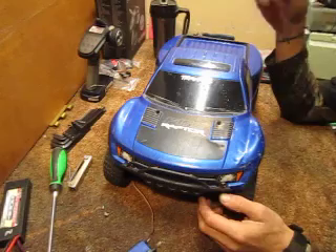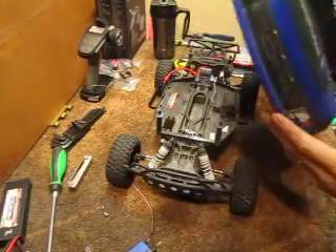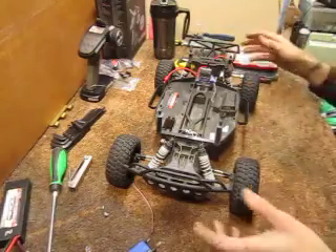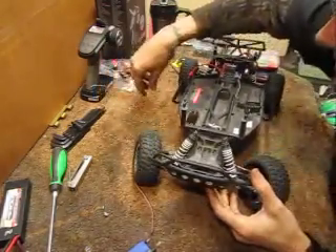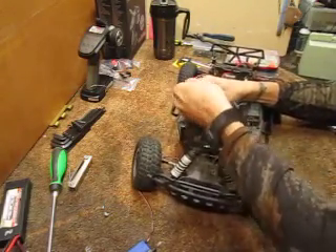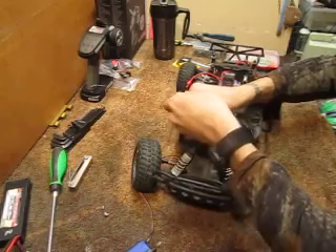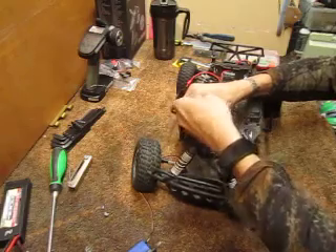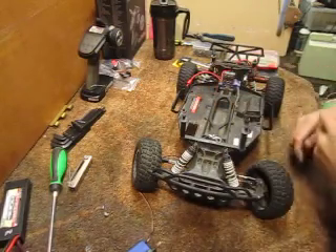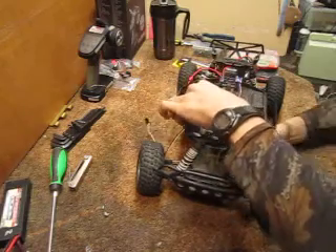Something I haven't mentioned in my videos before is I actually do a Hobbies for Veterans program. We take RCs such as this, fix them up, gather batteries, a charger, and we give them to disabled veterans who have an interest in RCs but do not have the ability to buy one. They have the ability to maintain one, but not to just go out and buy one living on disability. It's pretty difficult when you have to factor in your initial investment, though parts breakage here and there is a lot more manageable. We get RCs like this one and give them free of charge.